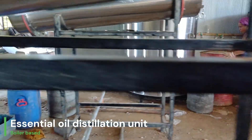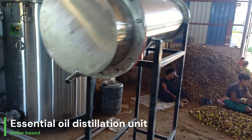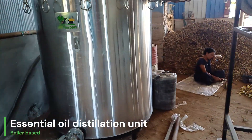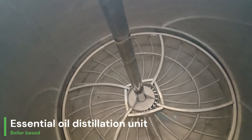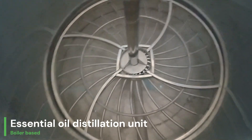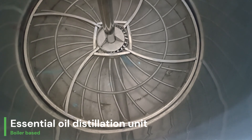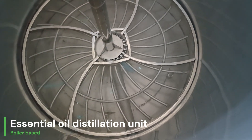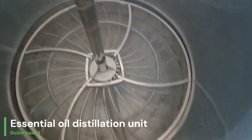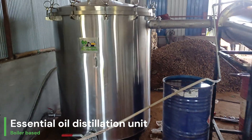This is how we fill the container with raw materials — kapoor kachri. If I show you closely, there is a perfect-sized net provided so that the material won't go down and the steam can pass through the materials very properly. This is the way the field distillation unit is used.